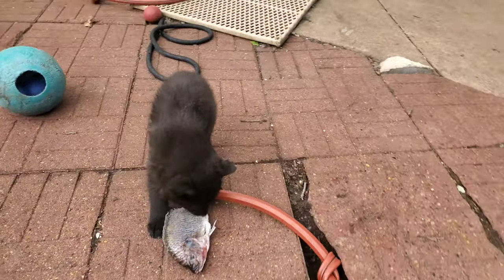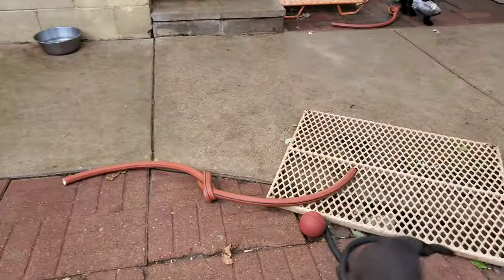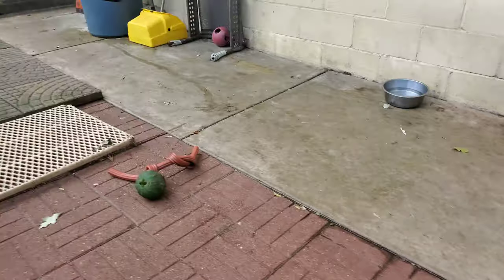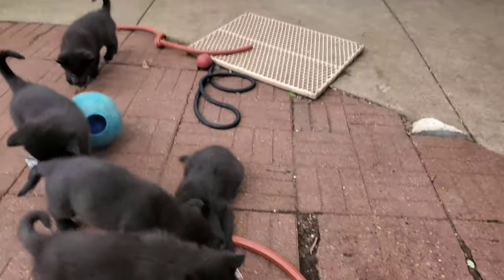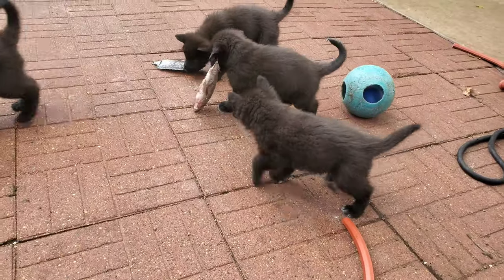If you ever have old garden hoses that have a hole in them, you can cut them up into sections and tie knots in them — they make great dog toys. The dogs love them. That's what the garden hoses with the knots in them are; the puppies play with them. If you like to recycle, there's a helpful tip.